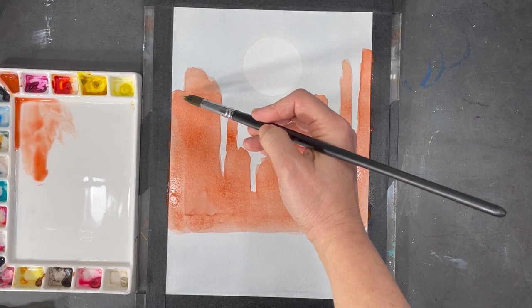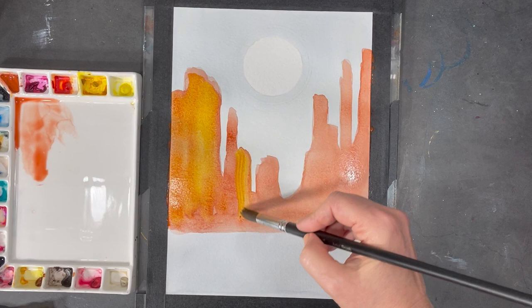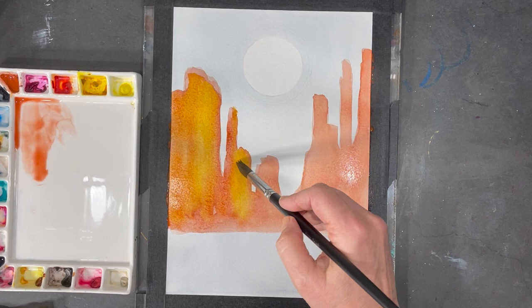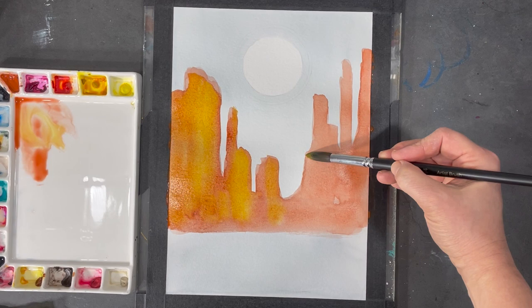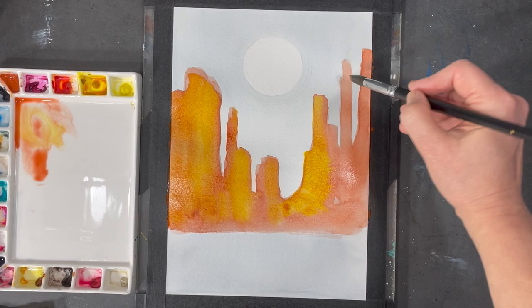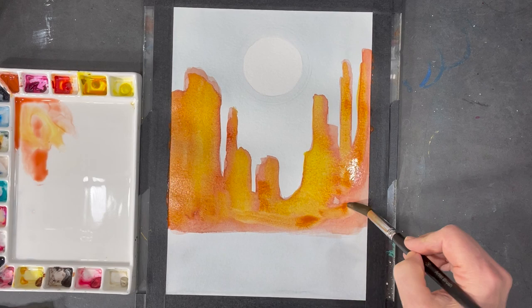While my paint was still wet, I grabbed some nickel azo yellow and started dabbing some of it inside the different shapes. Of course there's a lot of light red you can see in the desert, but there are also a number of different shades of yellow and gold. Nickel azo yellow is a very vibrant color and even when it dries it tends to retain its vibrancy — for that reason I really like this color and use it in many of my paintings.